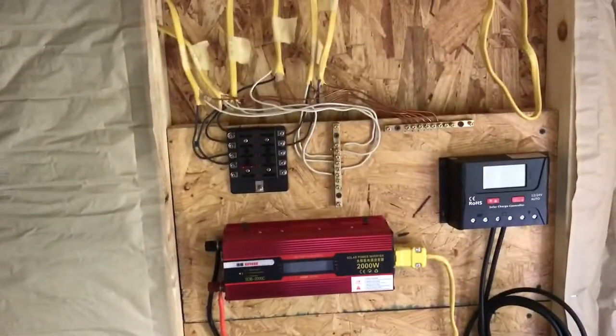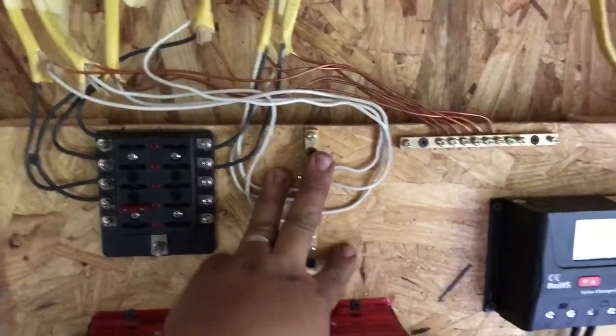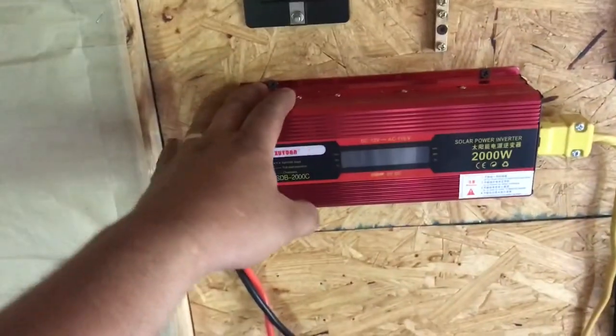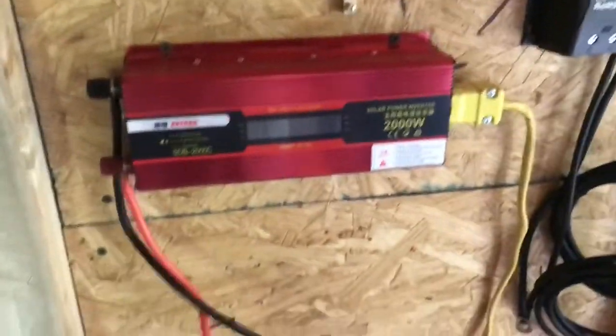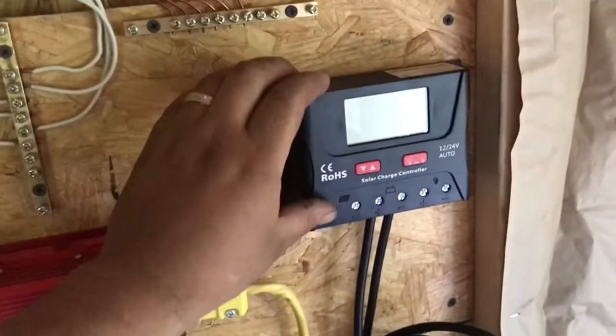I got my panel figured up a little better. I went back to wood — I didn't like the metal. I don't think this stuff's going to get that hot, I'll keep an eye on it. Here's my inverter, 2000 watt — it's a cheapie off eBay to see if it worked. It'll get hardwired in up here eventually.